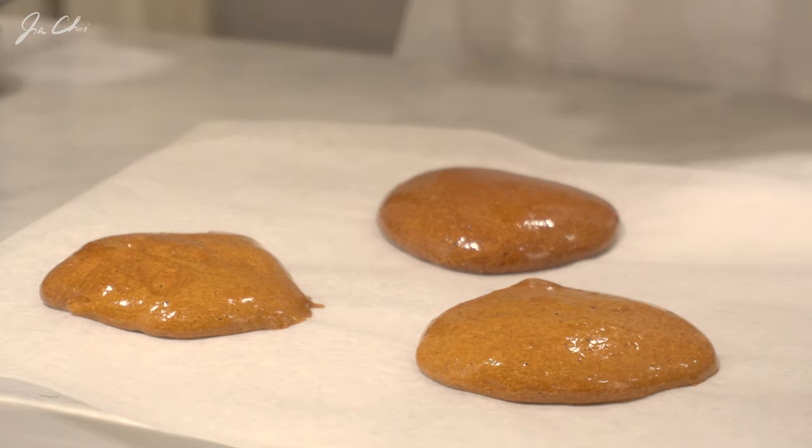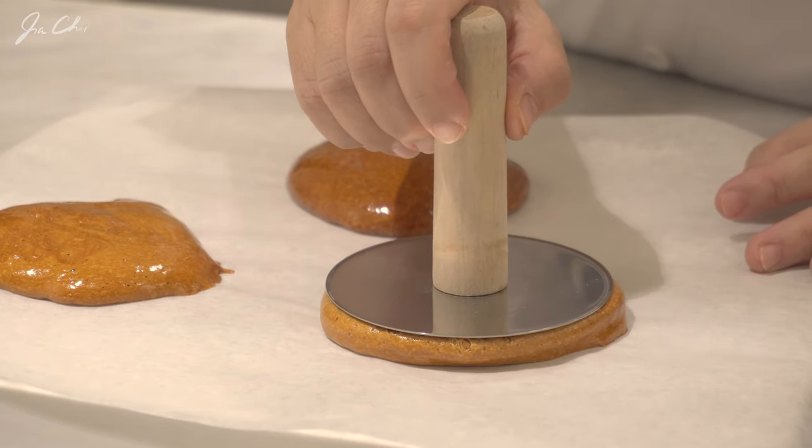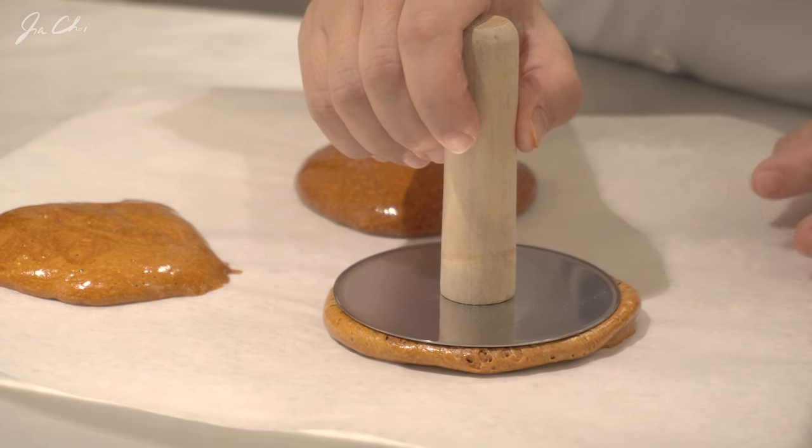Okay, let's quickly press it — otherwise it's going to solidify. One, two, and three.